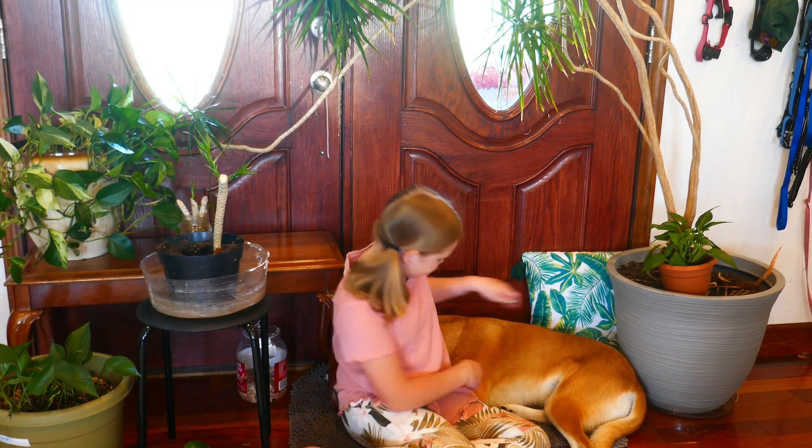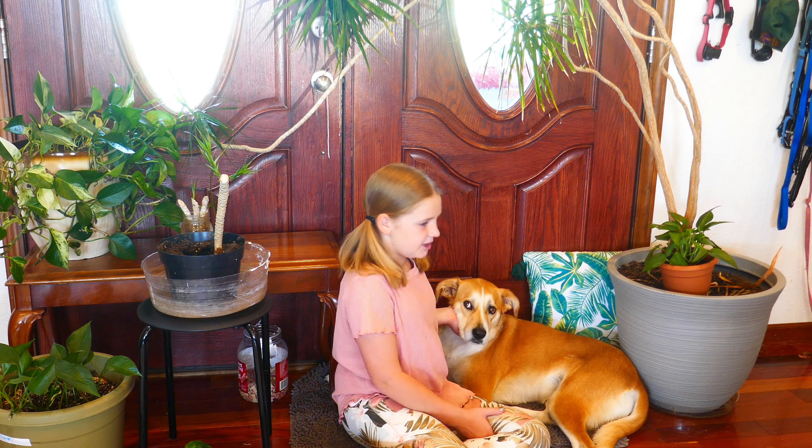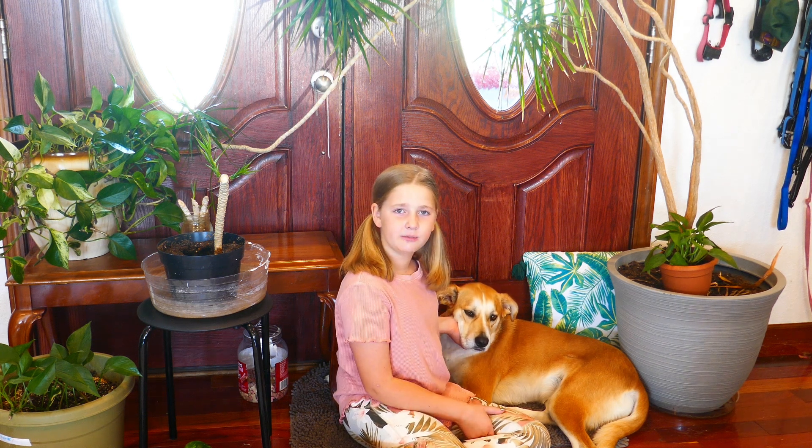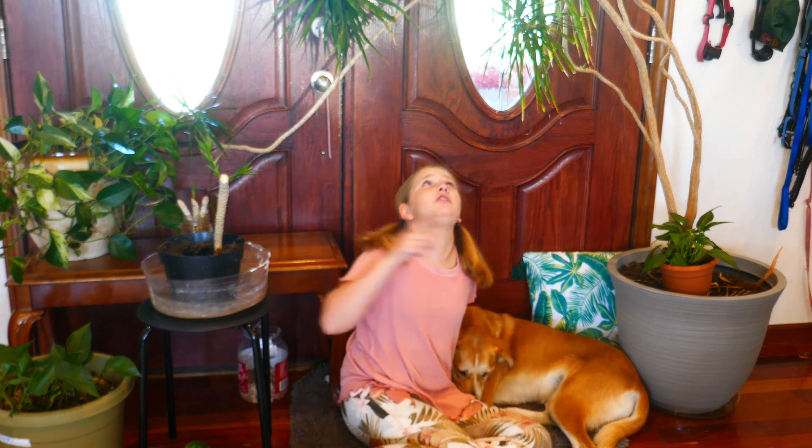Hello, I am Karina and this is my absolutely wonderful dog, Fiona. Today we're going to be talking about propagating house plants, more specifically pothos and dragon trees.